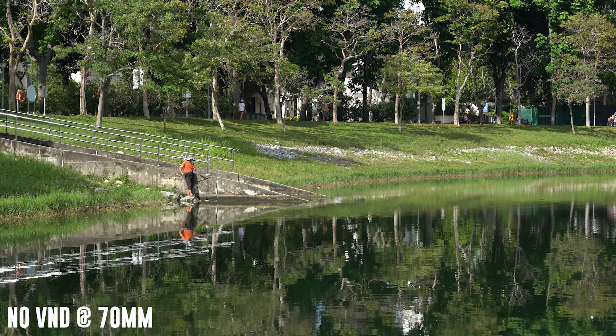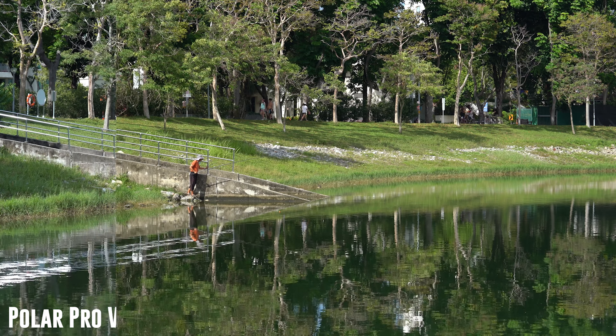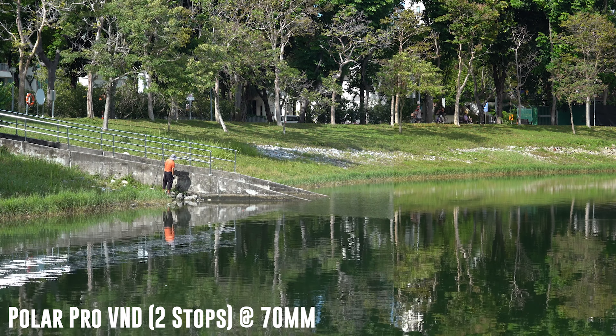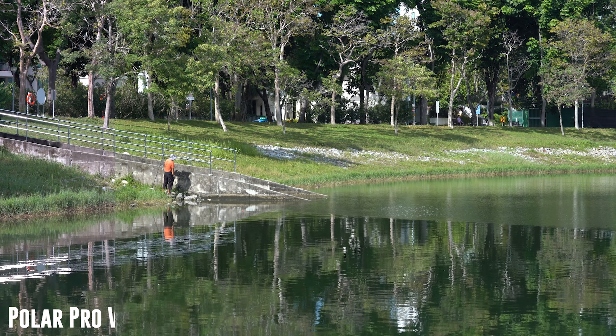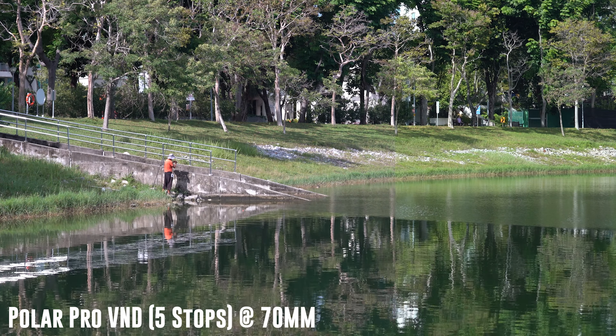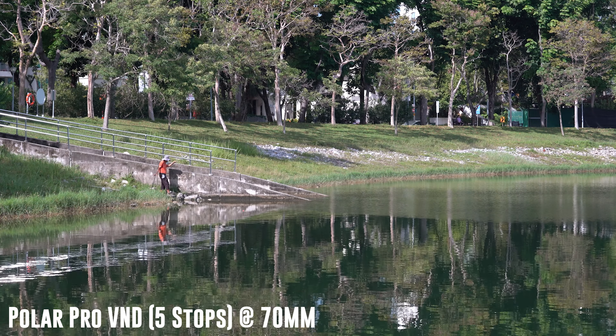For the first example, I am using the filters at a 70mm focal length. Green will be the main color in this scene and we shall see how it shifts with the different stops. As you can see, there is a visible color shift in the PolarPro filter, and the change in color gets more apparent as you increase the number of stops.